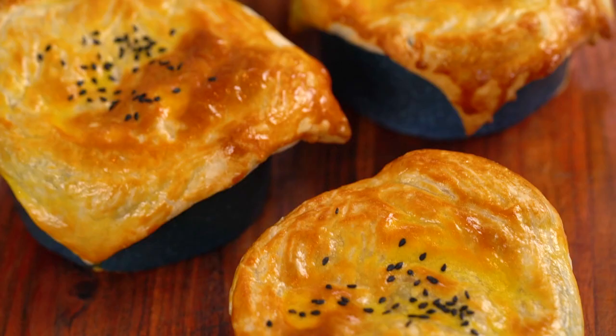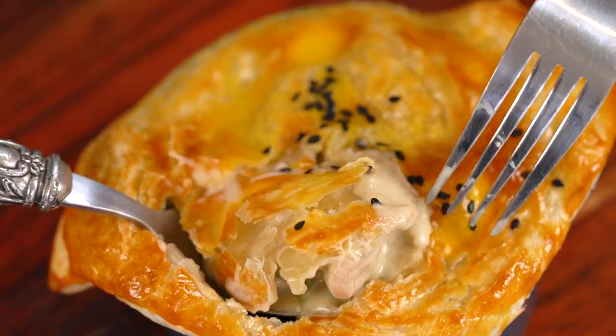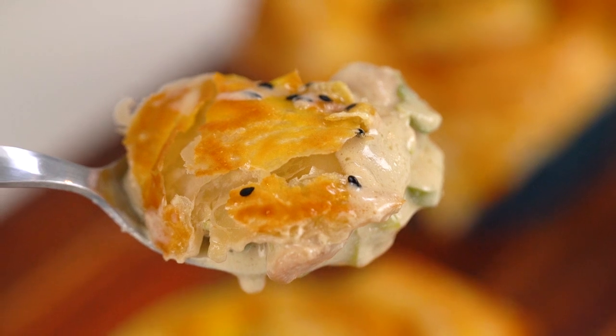Golden, puffy pastry and inside the creamiest, creamy chicken and mushroom filling with a few little special ingredients. This is my version of a creamy chicken and mushroom pot pie, just out of this world crazy good.